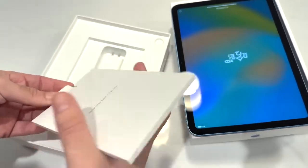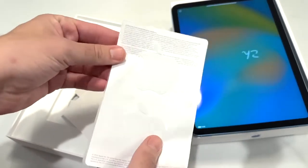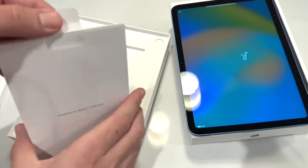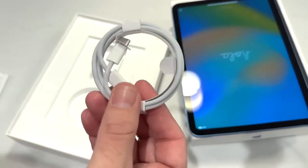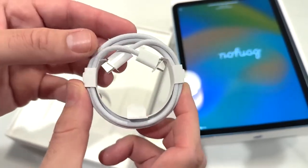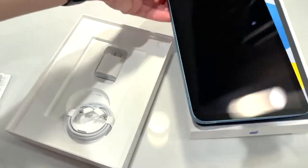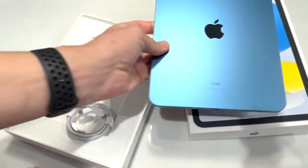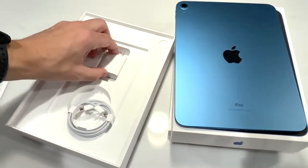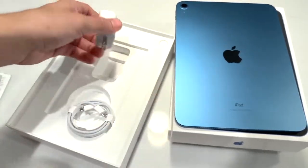You can see a couple of Apple stickers — always nice to get some of those, and nothing else in there. What's nice is that with this new iPad you are getting a braided cable. They're starting to do this with a lot of products, and it's kind of nice that they're giving you this at the more entry-level iPad. It's not like they're reserving it for the most premium iPads like they do for the Apple Watch Ultra. You can see the USB brick fast charger.